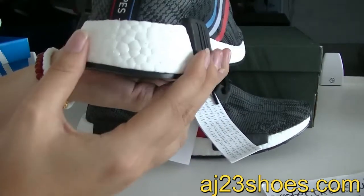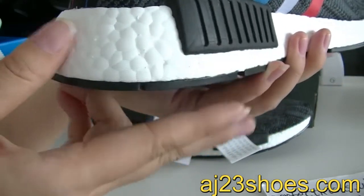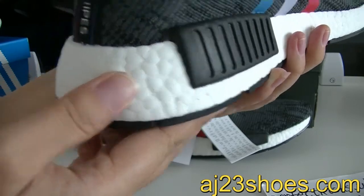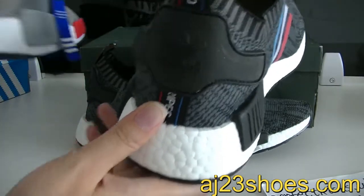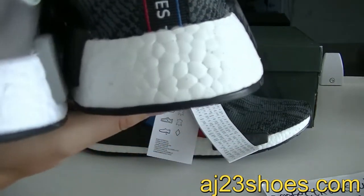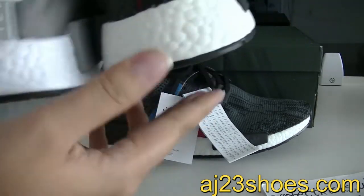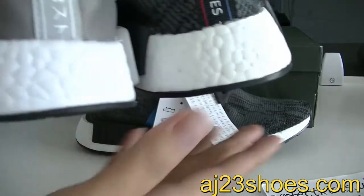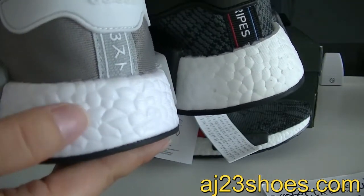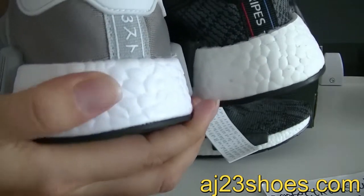Now let me show you guys the real boot. I will show the boot is the real boot and there are some dots on it. Now I will show you guys a pair of the fake boot — you can check, you can compare it. These boots are the fake boots and these are the real boots. The fake boots do not have dots on them.